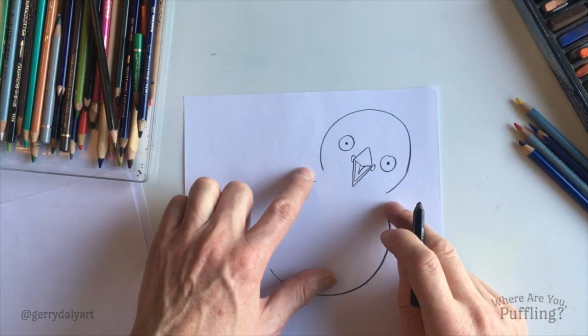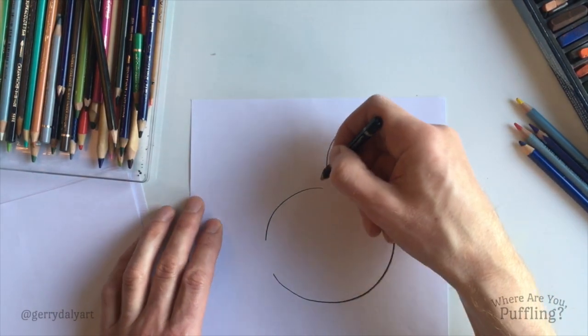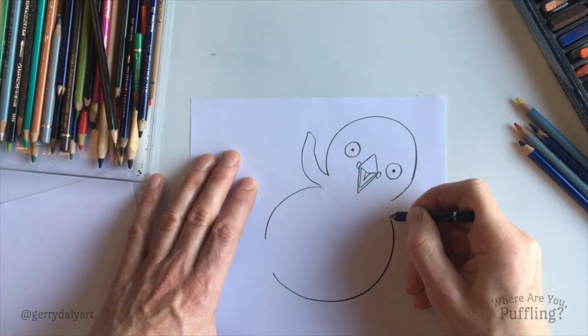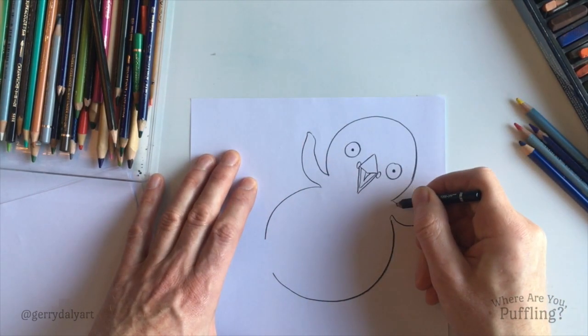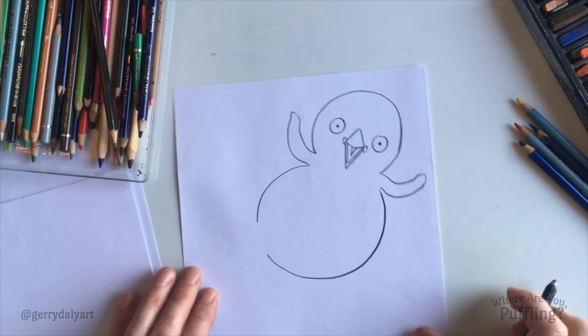Why did I leave these two gaps? Any guesses? Her wings. We'll put in one wing over here — there we go — and then the other wing, that kind of a shape, again over there. There are Puffling's wings.